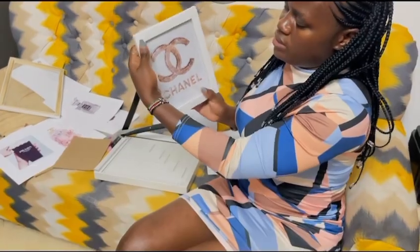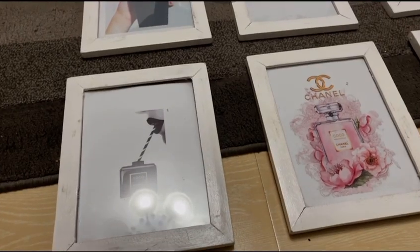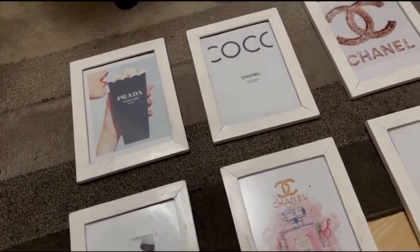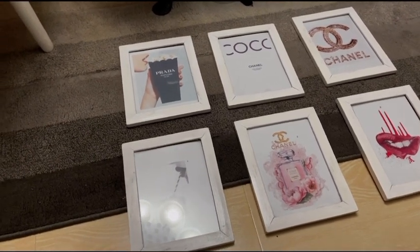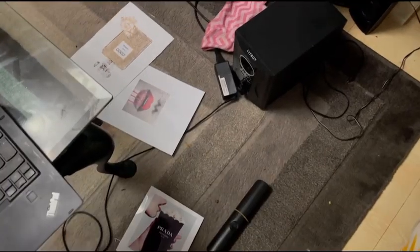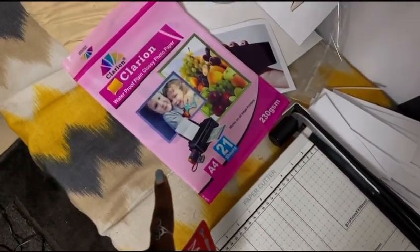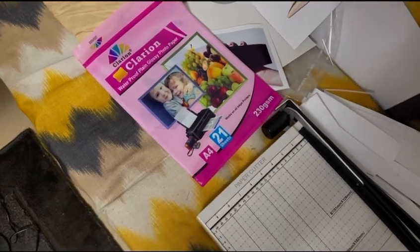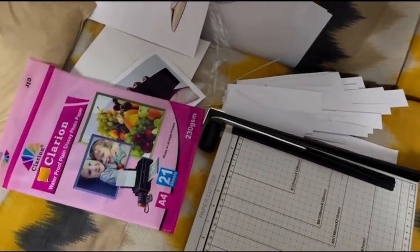I'll wipe it off and continue the process until I'm done. This is the outcome — I have six of them here and I'm going to mount them on the wall. I changed the previous ones I had. This is the working scene I was working from, and I was using the waterproof plain glossy photo paper with the paper cutter.